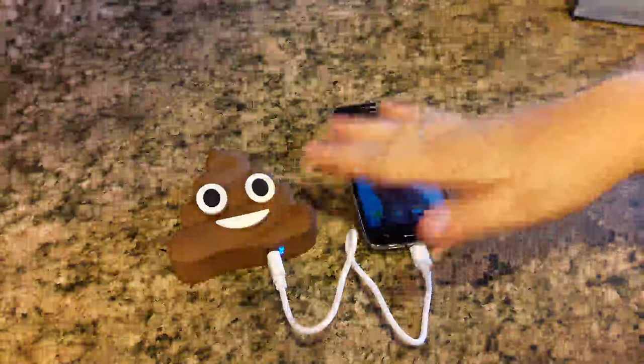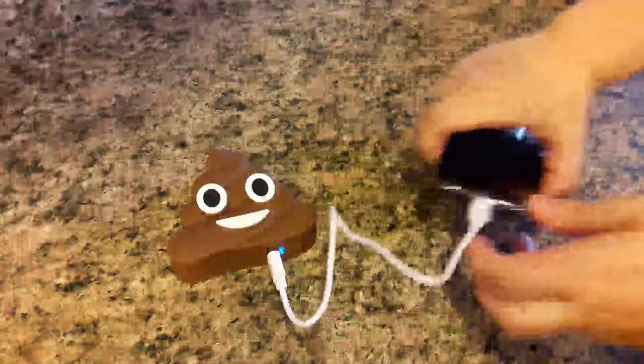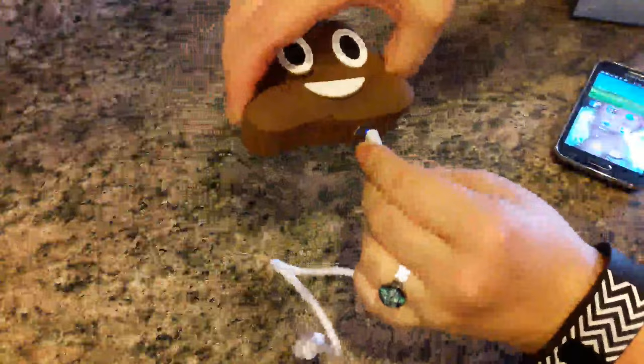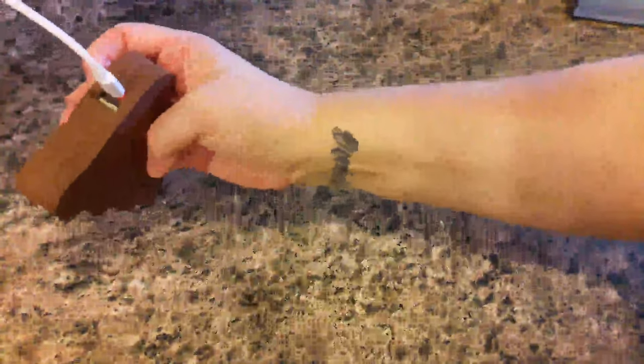When we go ahead and charge the power bank itself, it also has a red indicator light to let you know that the power bank is charging. To charge the power bank, we're going to reverse this and plug into the slot underneath. You can plug this side into any USB port — if you have a wall adapter, you can plug into that as well, which is my preferred method. And as you can see, you get the red indicator light there, which lets you know it's charging and ready for use.